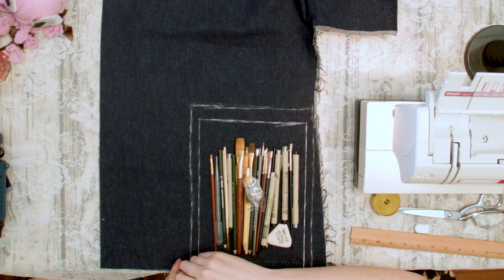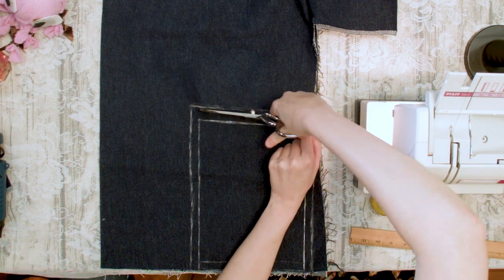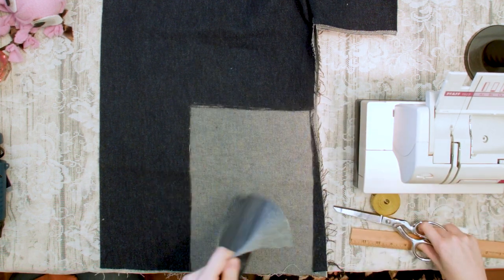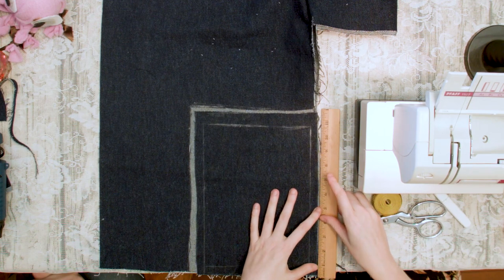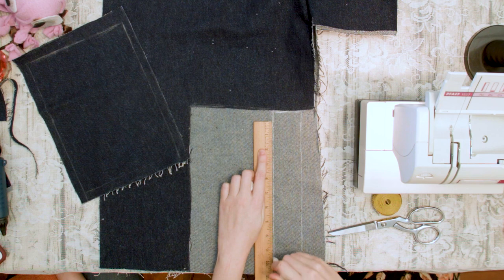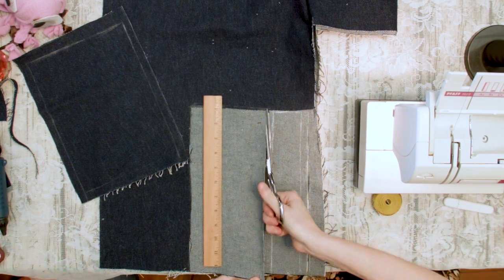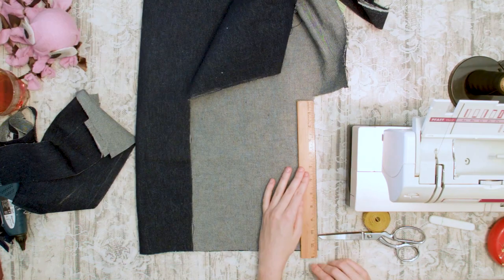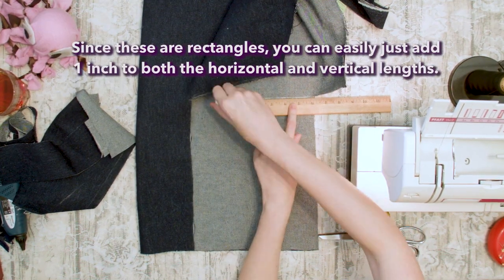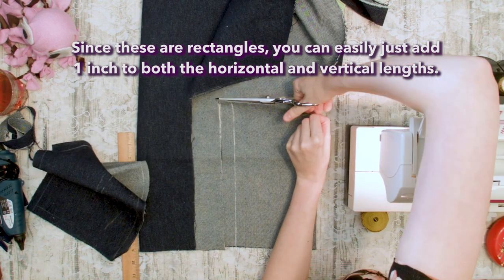Cut the main rectangle half an inch larger on each side than your decided measurements. After that, take the longer measurement and one quarter of your shorter measurement to make a second rectangle, adding one half inch to all sides and cut this piece out. Last, take the longer measurement again and three quarters of your shorter measurement, add a half inch to all sides, and cut this piece out as well.